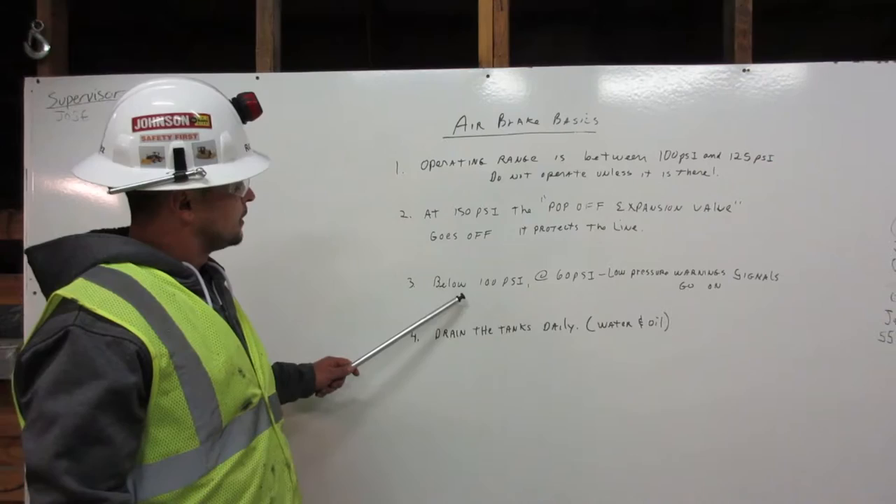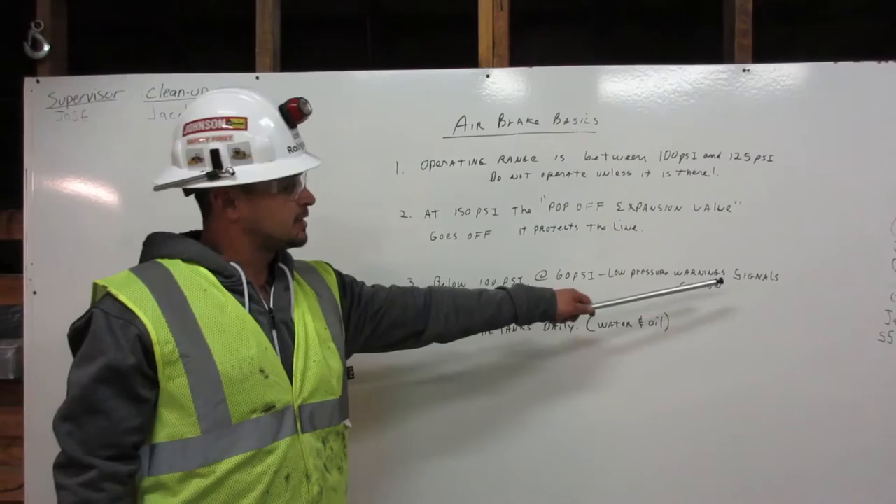Number three: below 100 psi, at 60 psi, the low pressure warning signal goes off. Number four: drain the tank daily — water and oil. Thank you.